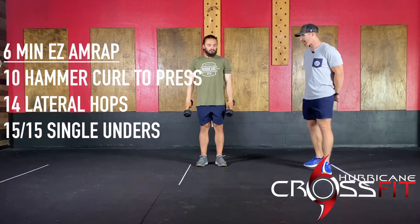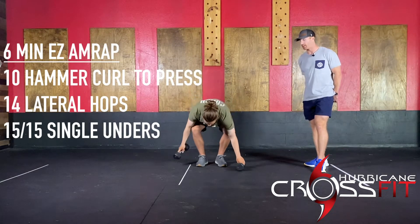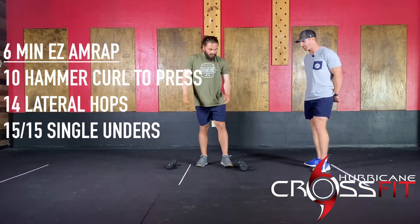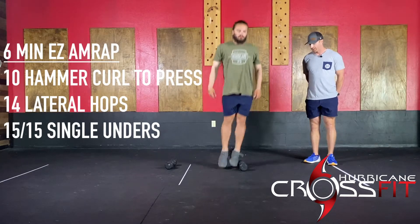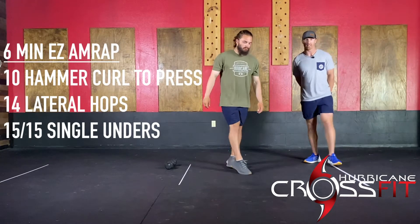You have 14 lateral hops. This is to be over a dumbbell, over a kettlebell, or just over a line — whatever you got. So just jumping over, jumping back — seven per side.